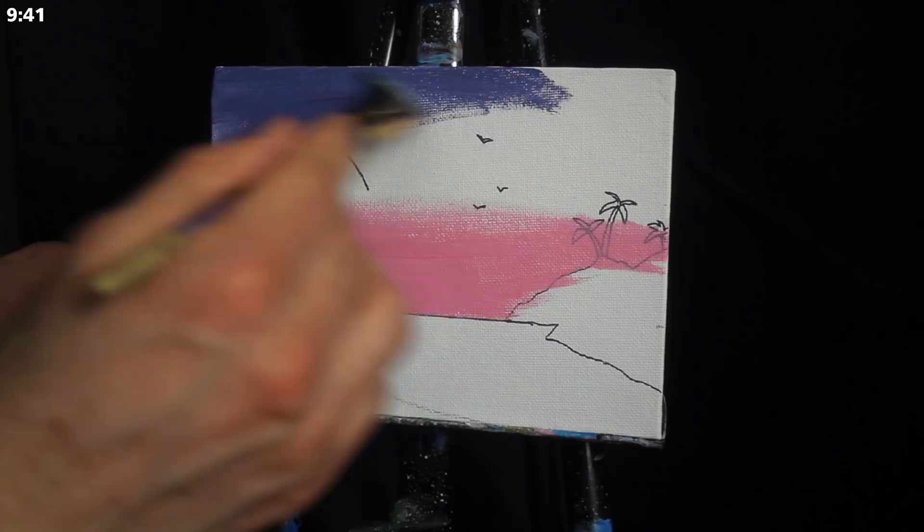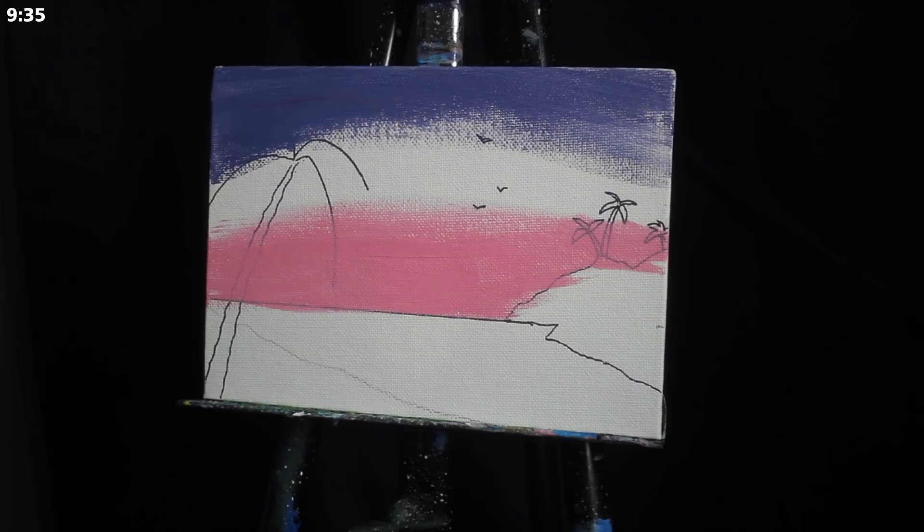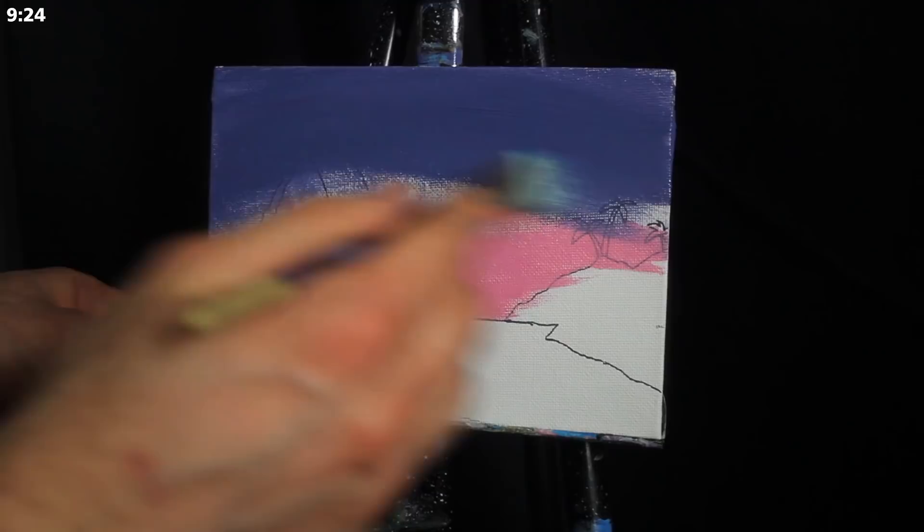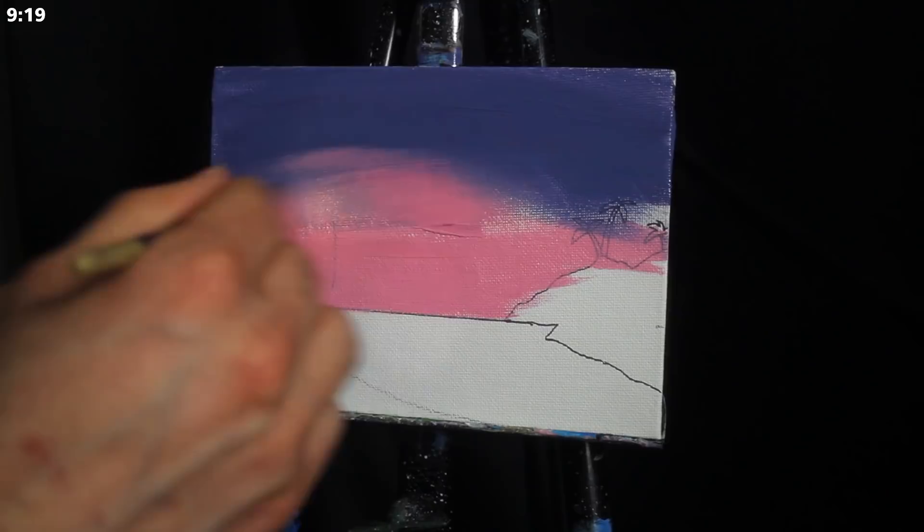From there I'm jumping over to my palette and grabbing a much darker pigment. This is a mixture of a good amount of primary blue, Mars black, a little bit of primary red, and a little bit of titanium white. I'm applying this to the top of the sky and blending it down until we get to about the middle of the canvas.